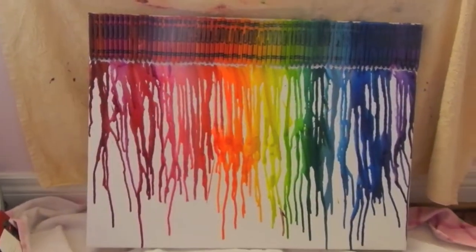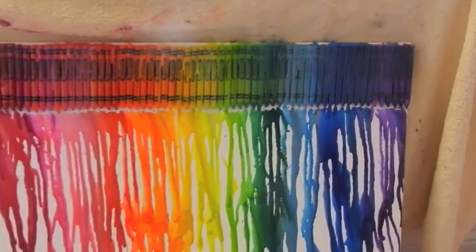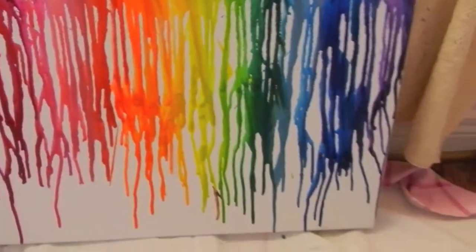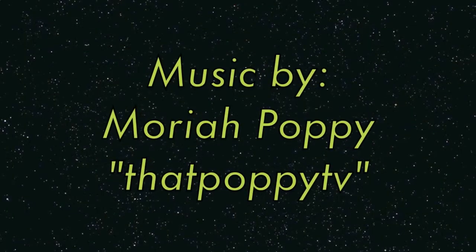Thanks so much for watching this DIY. If you want to see how my friend Erica did it, I'll link her picture below — she organized the colors a bit differently. Thanks so much for watching and I'll see you all in my next video. The music was by Mariah Pocky.